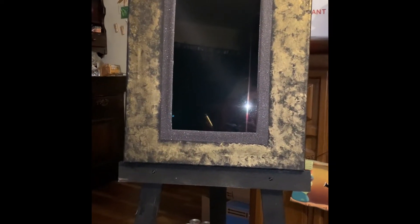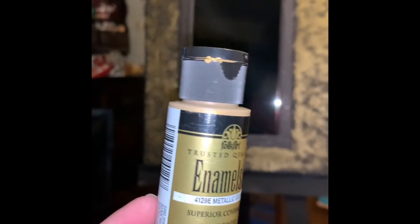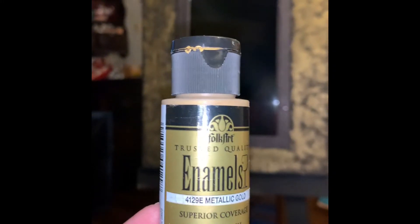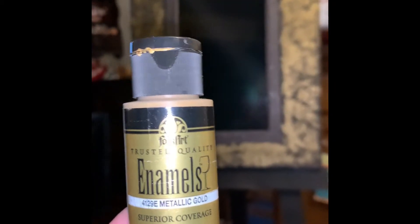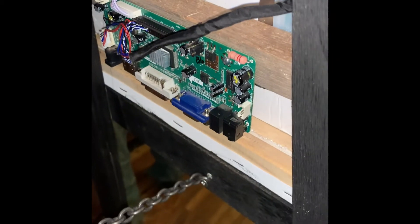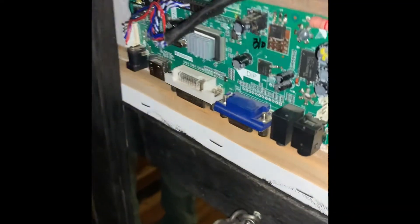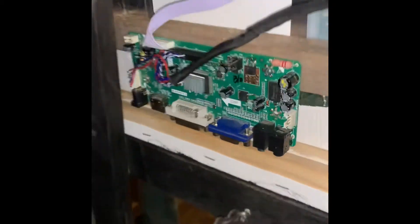I decided it needed some gold splats on it. What I used was Folk Art metallic gold — I bought it at Walmart. I just dabbed it onto the canvas block. The repositioning of the control board made it fit better on the easel.